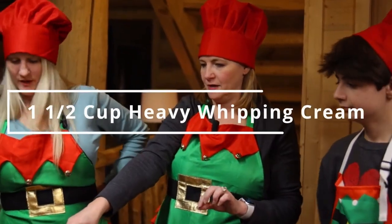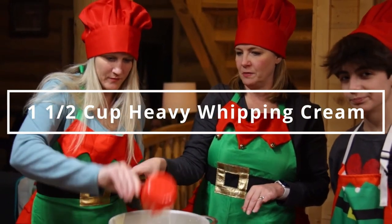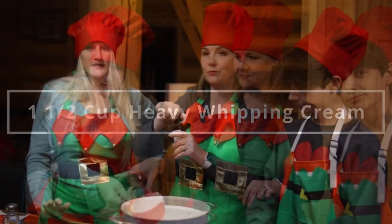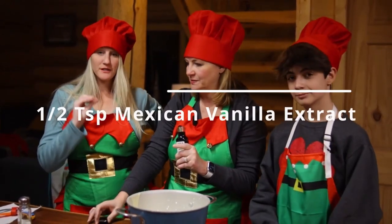This is our heavy whipping cream — a cup, and we're going to add one half cup more. Mexican vanilla is the way to go. It really makes a big, big difference in your hot chocolate.